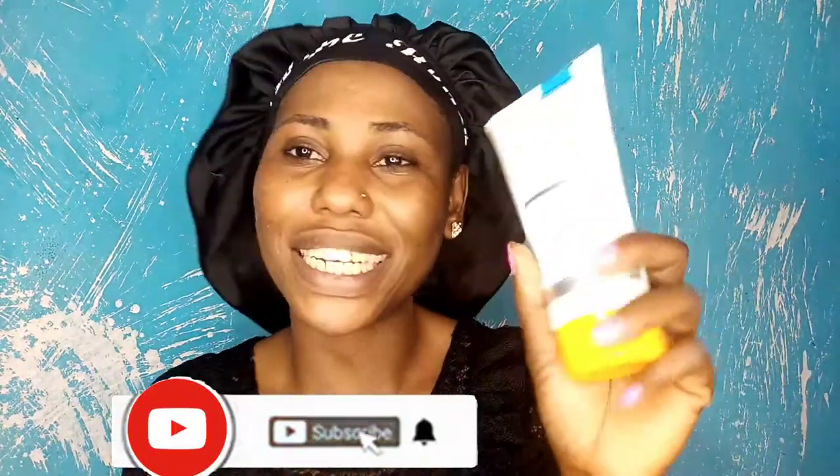If you found this video helpful, please hit the subscribe button. If you intend on buying this product, put it in the comment section and let me know, and when you use it come tell me how it worked for you. Share and like this video. If you've been watching my videos and haven't subscribed yet, please smash the subscribe button. I'll see you in my next video — bye bye!